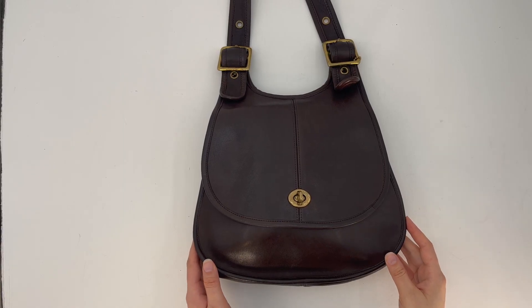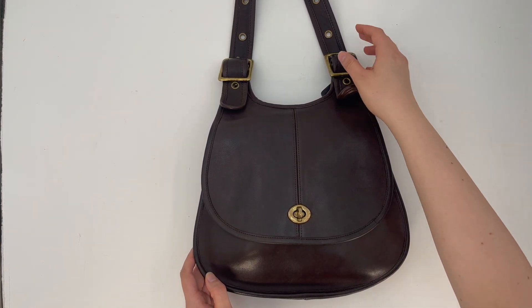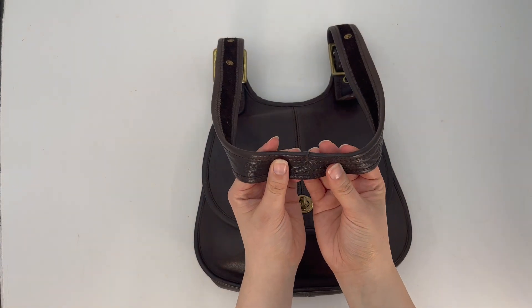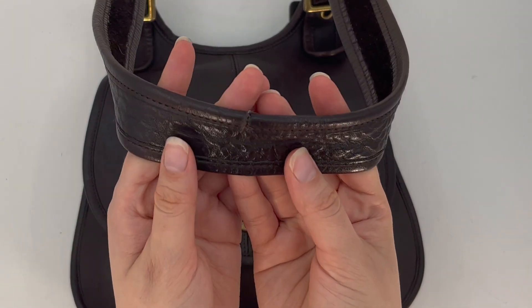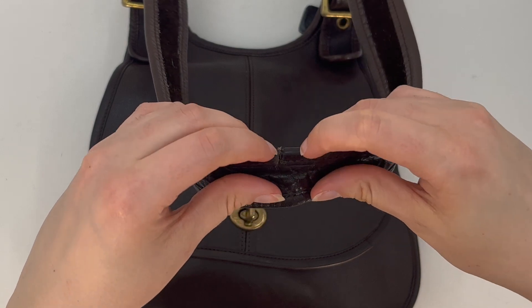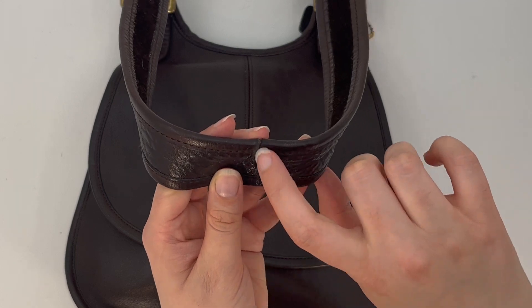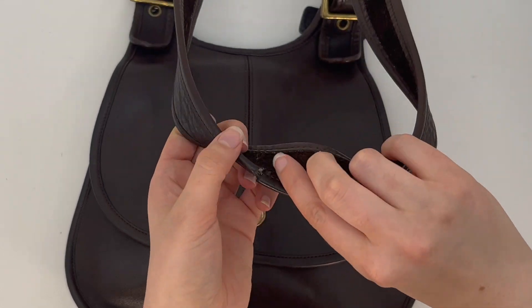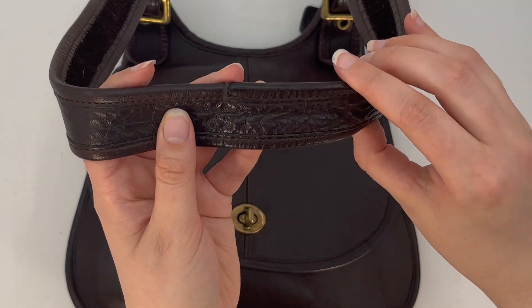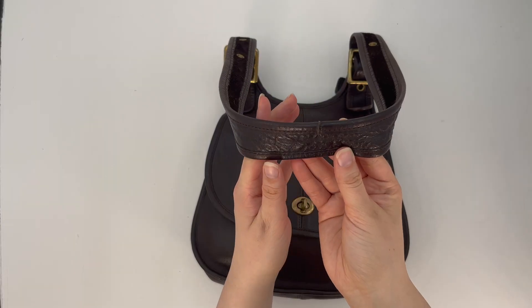That's kind of a 360 of the bag so you can get a better idea of what it looks like. This one does have a little tear in the surface level of the leather on the strap — it doesn't tear all the way through, it's just the top layer. I'm not sure if it was actually torn or if these two pieces just didn't overlap and got a little worn over the years. It's kind of hard to tell, but it's not super noticeable, and that is the main issue with the condition.